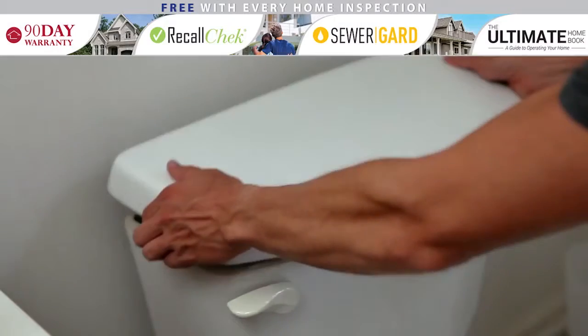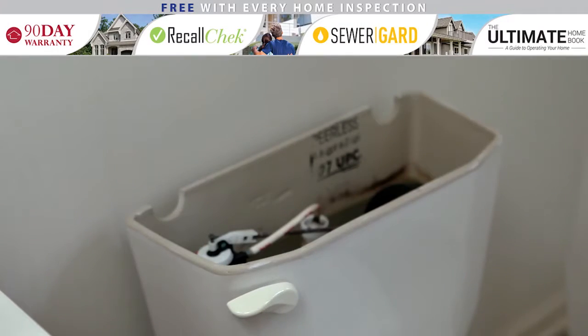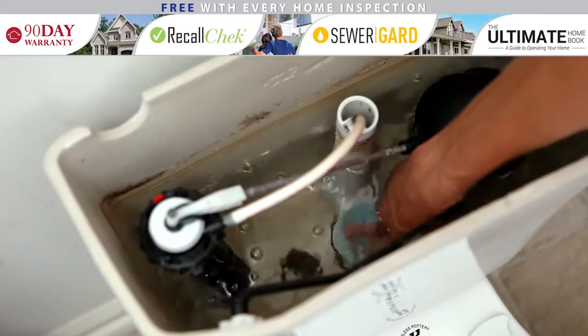If it appears that overflowing is imminent, take the lid off of the tank and push the flapper down. This will stop water from entering the bowl.